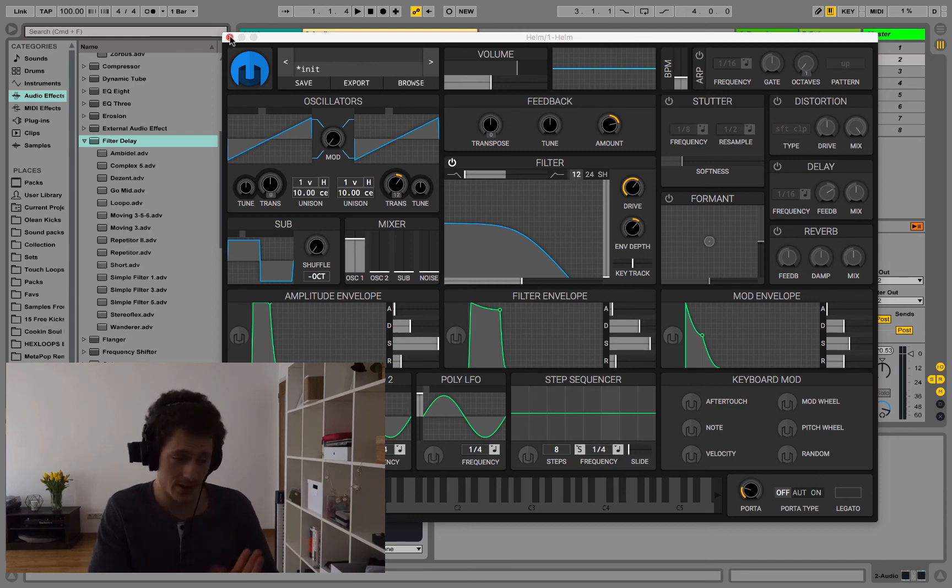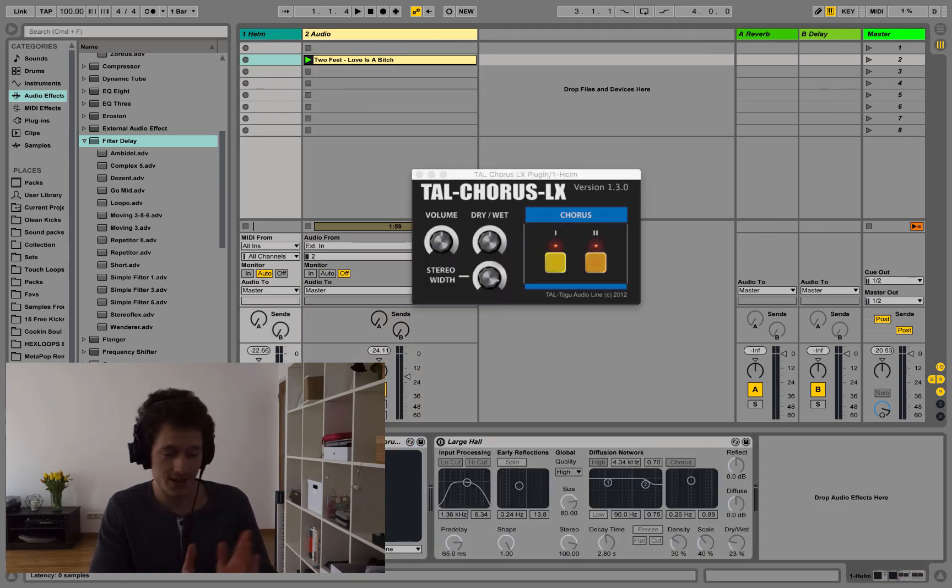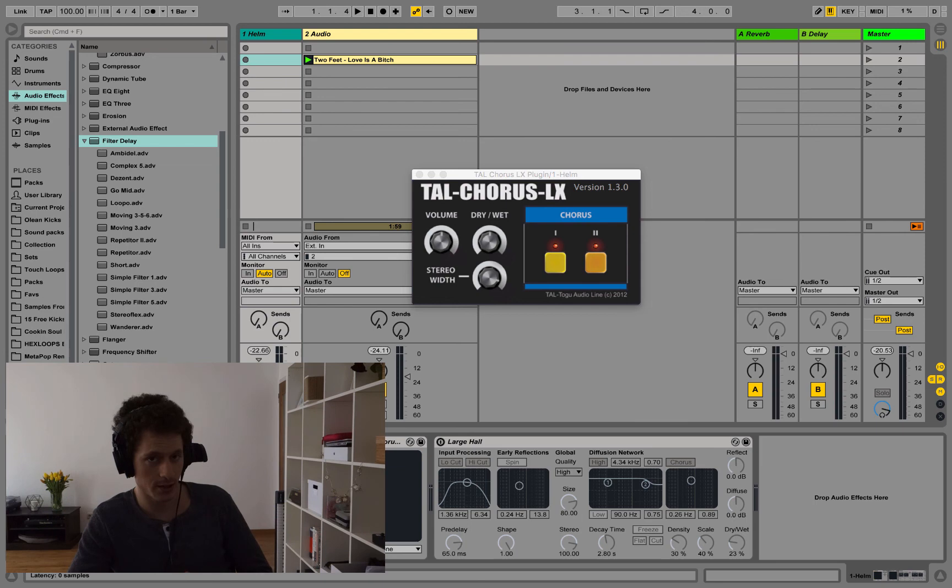Now let's jump to the chorus. Tilde Chorus LX is a nice old-school chorus modeled after the Juno 60 and it's a free plugin — I'll link it in the description. The reason I used it is that I'm not a chorus expert, and when I checked different presets from the Ableton chorus I wasn't really happy with them. This plugin has two buttons for two chorus modes and you can combine them for three total presets. I felt this combination sounded interesting and close to the bass sound in the Two Feet track.